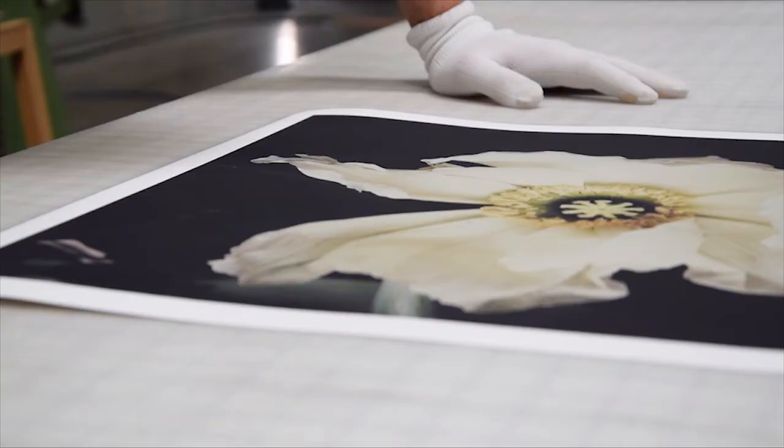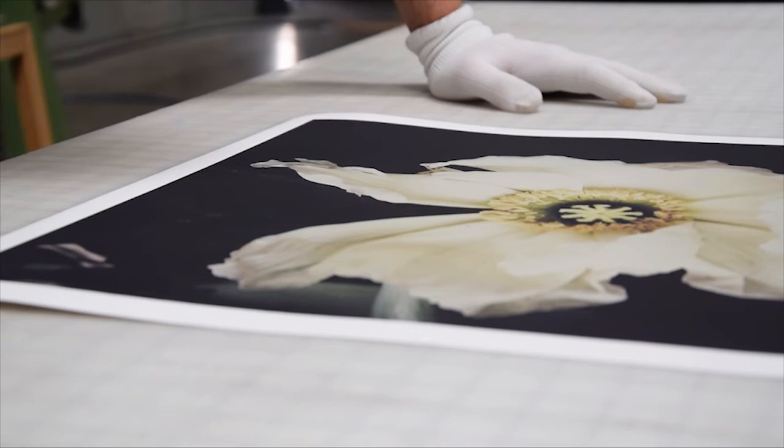A true fine art print is an heirloom — a memory meant to be passed down for generations to come.